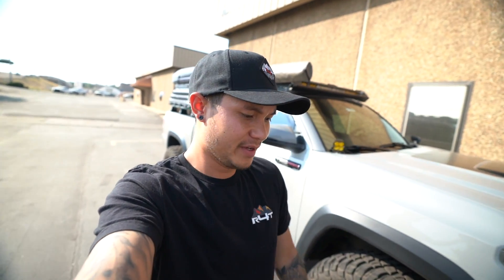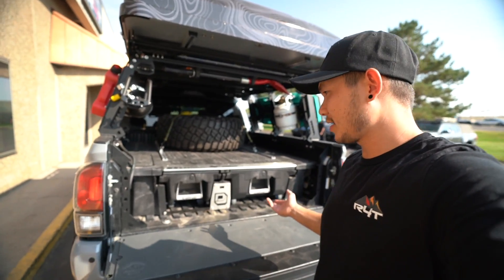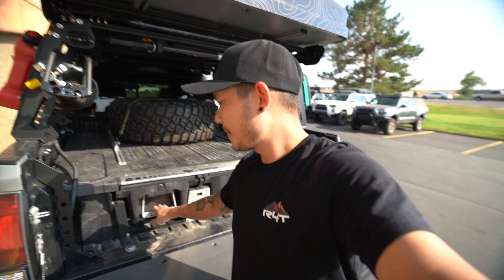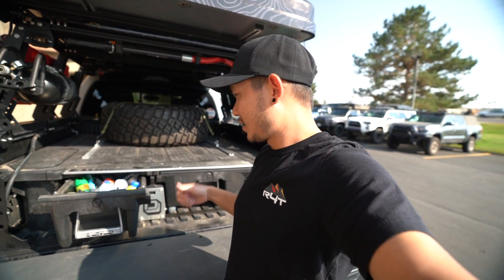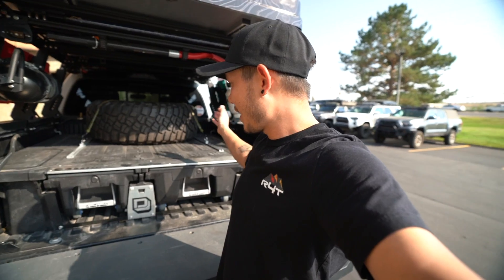What's up guys? Welcome back to the channel. Today we are going to be talking about the DECKED drawer system. If you guys haven't seen it already, I'm going to show you guys briefly what it looks like before we actually throw it into the truck. It is some kind of plastic mix of material — it is durable, waterproof, and weatherproof, so it's really nice for an open bed system like the ones that we have.